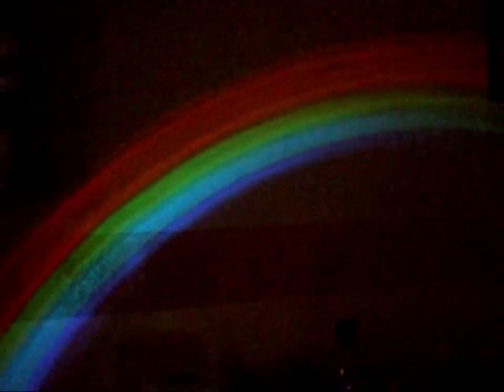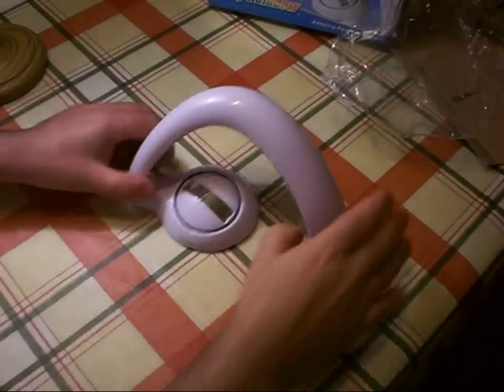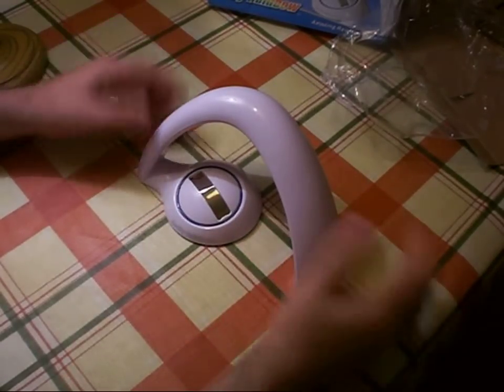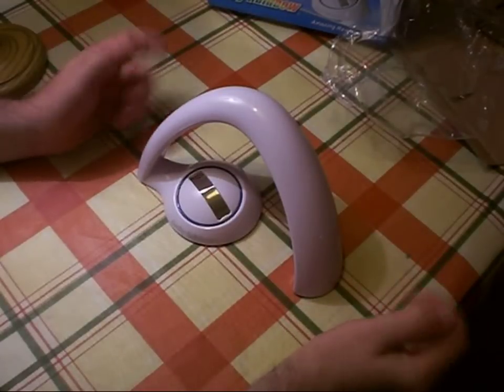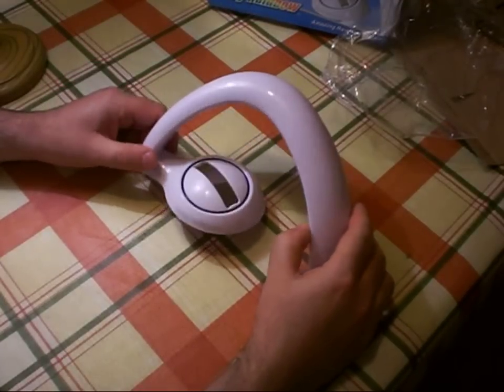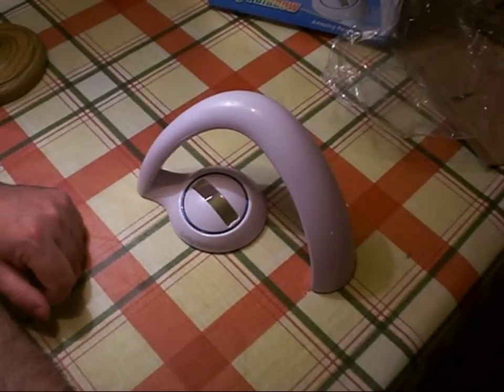So there we go — the Lucky Rainbow Projector. I actually think that's quite nice. The rainbow effect it produces on the wall is actually quite a convincing looking rainbow, and certainly pretty enough to look at. I happen to know someone who really likes rainbows, so we'll see what they think of that. Thanks for watching this video.